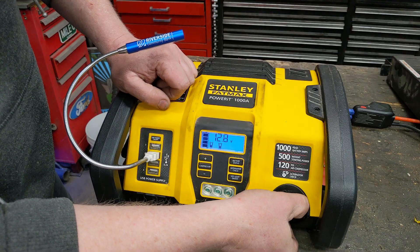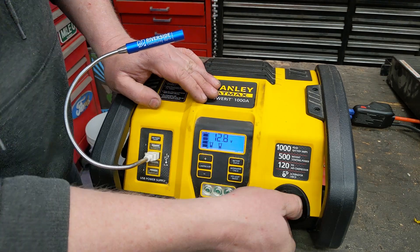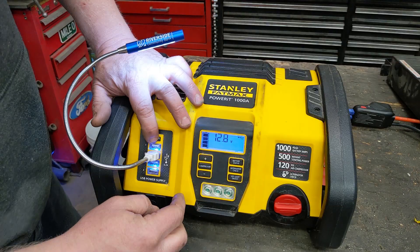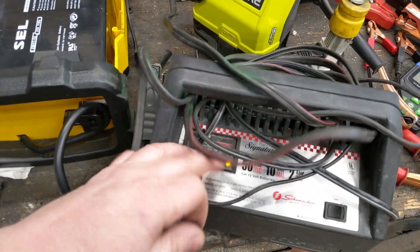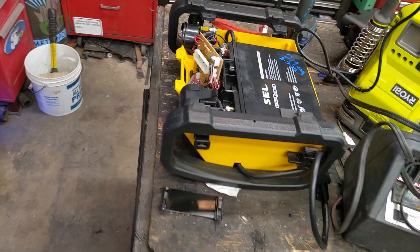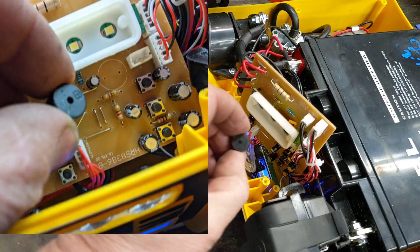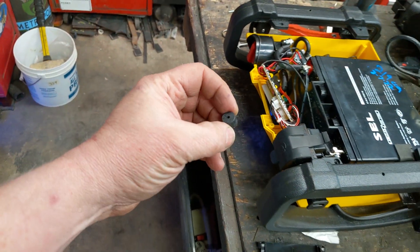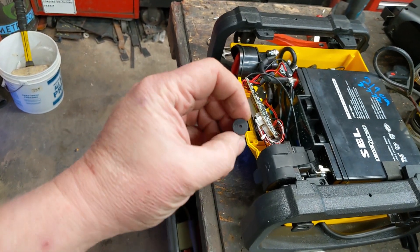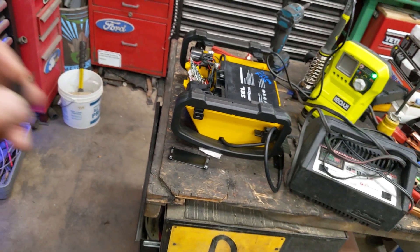That beeping is super annoying. I might have to open it back up and cut out that beeper. A lot of times I like to charge these jump boxes with a battery charger because they charge so much faster. While it's charging no matter what, it beeps constantly. This is a little piezo buzzer and I just unsoldered it right off the board — no more beep. It just kept beeping non-stop every 30 seconds whenever you had the leads powered on. Horrendously annoying.